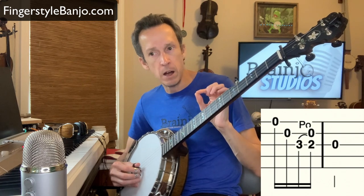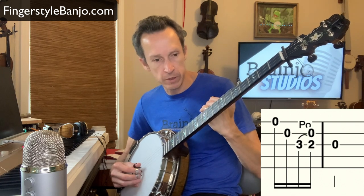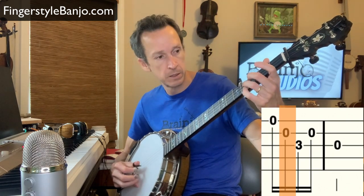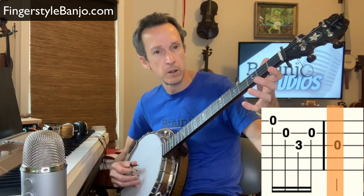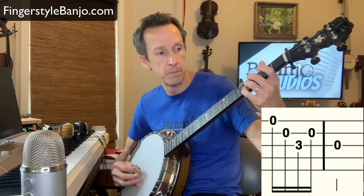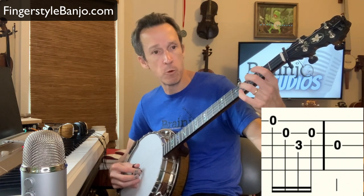What I'd recommend if you struggle with this at all, or if it's the first time you're doing this sort of thing, is to start by imagining the tab or the phrase without the hammer-on or pull-off. In this case it would be like this. I've just taken out that pull-off and played it otherwise the same.